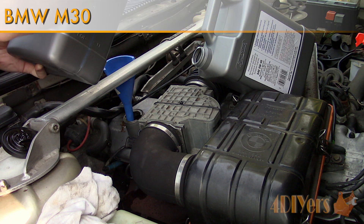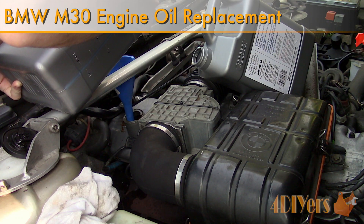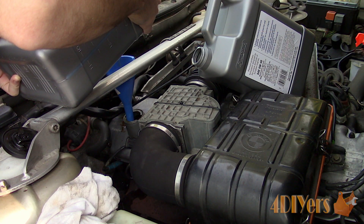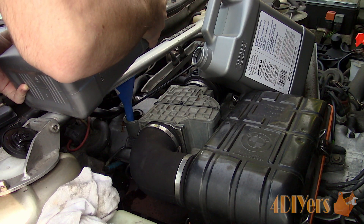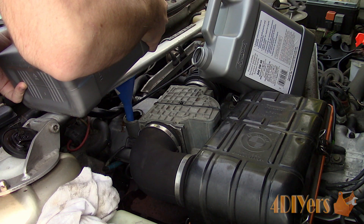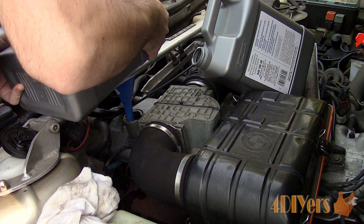Hello viewers, 4DIYers here with another video for everyone. In this particular video I'll be doing a demonstration on how to change the oil on a BMW M30. This particular vehicle I am working with today is a 1984 BMW 733i E23 body style equipped with a 3.2L inline 6. The M30 can also be found on the E24, E28, E32 and E34 vehicles.